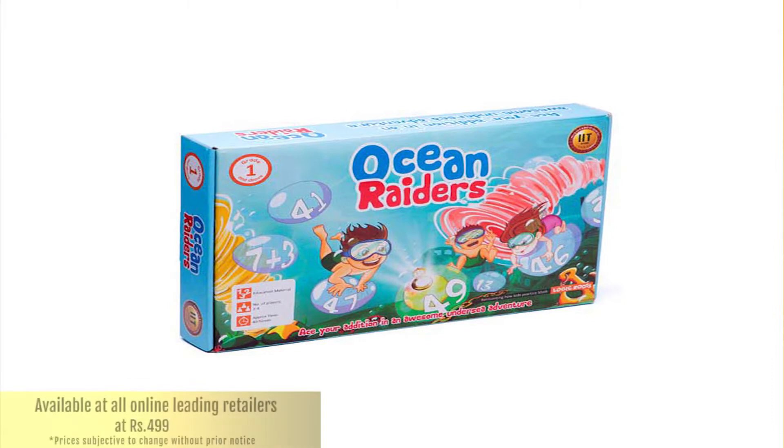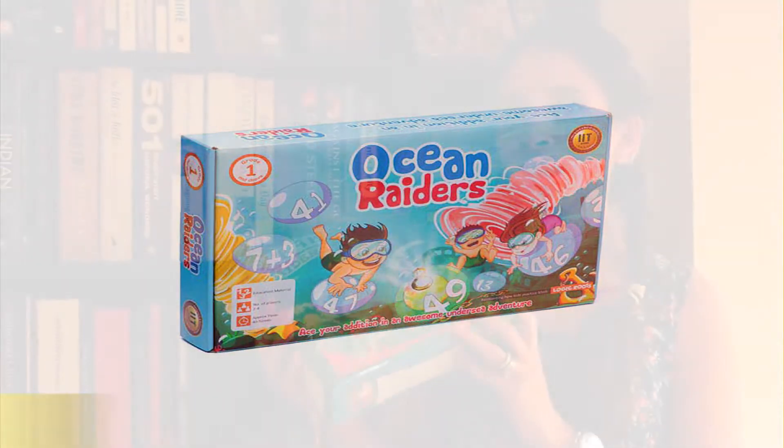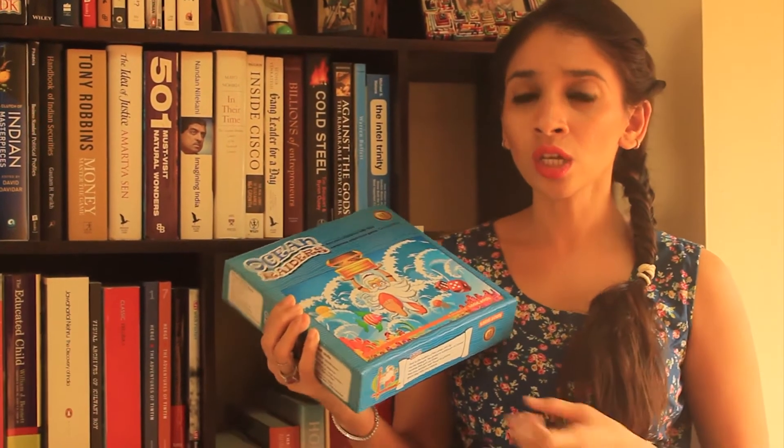It's a fun math game for children between senior KG to grade 3, where they're learning about single digit addition and double digit addition. So it teaches them to play while they're learning addition. You might find it a little similar to conventional snakes and ladders, but as we progress through the description, you will see that it is quite different.